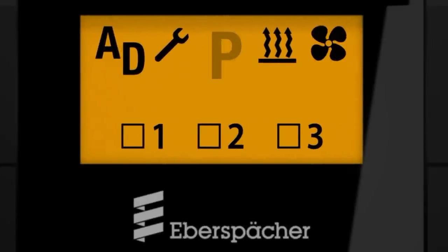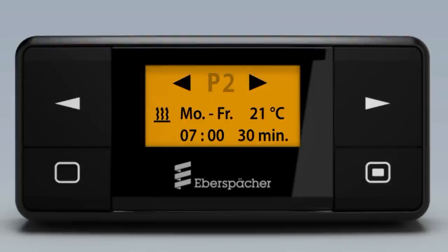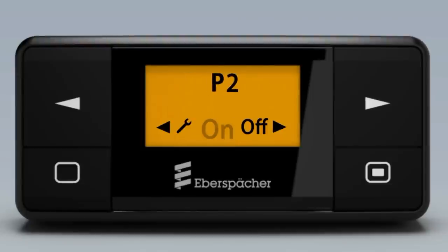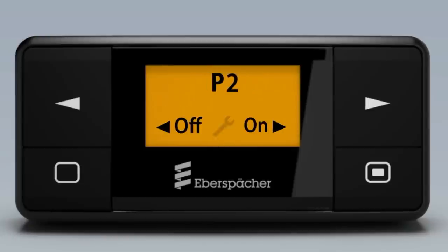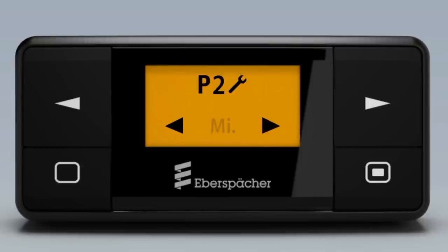Easy Start Timer offers three programming slots for departure or start time within the next seven days. Switch on the selected program, or edit a program with the following settings: heat, ventilate, additional unit, day or time range, departure time or start time.